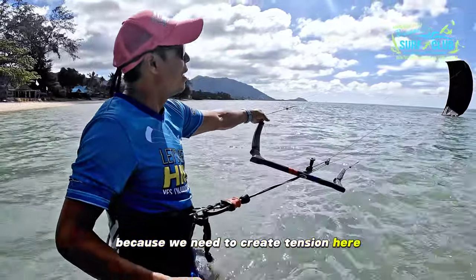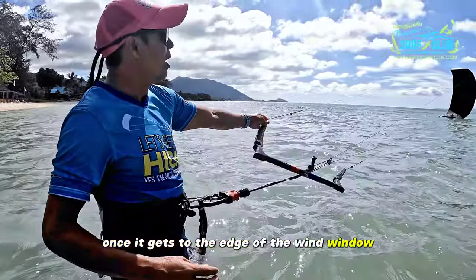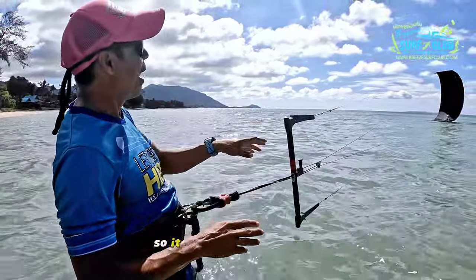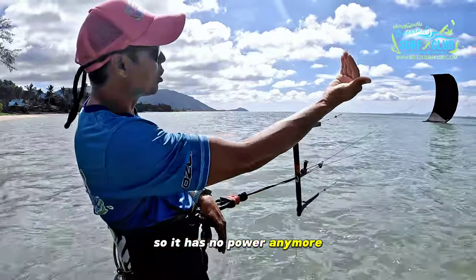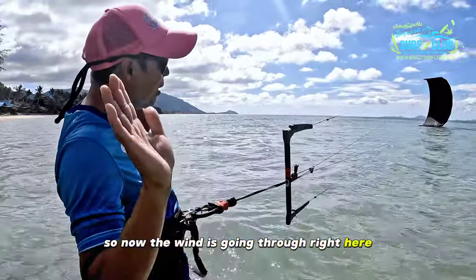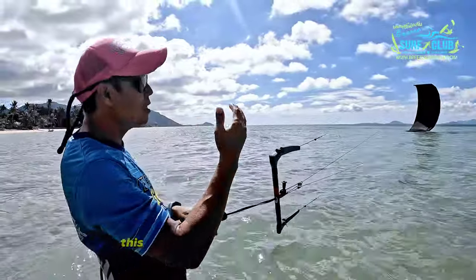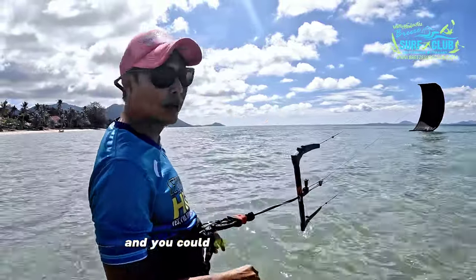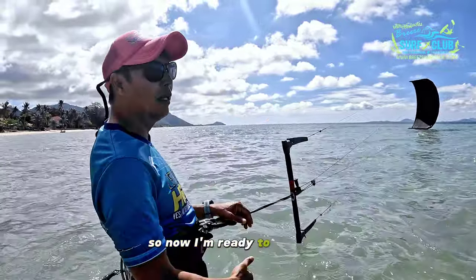If there's too much power you can follow it a little bit, but don't follow it too much because you need to create tension. Once it gets to the edge of the wind window, you don't need to touch the kite anymore — it has no power. The wind goes through and you have two hands free to do whatever you want.